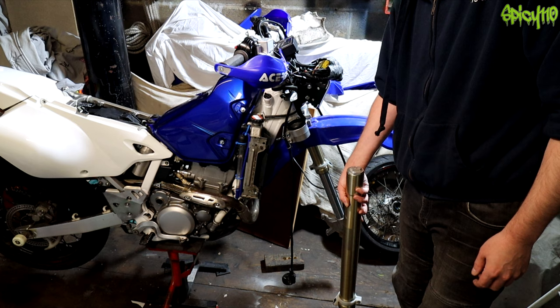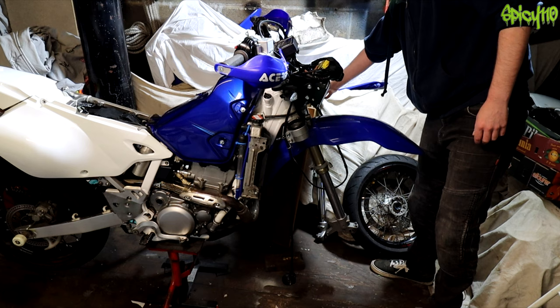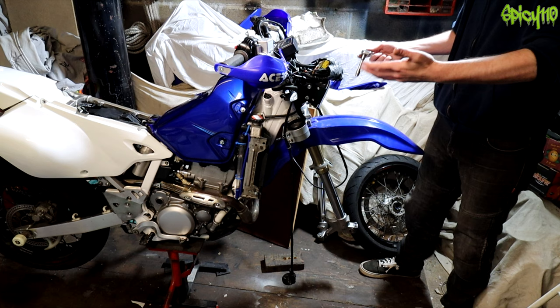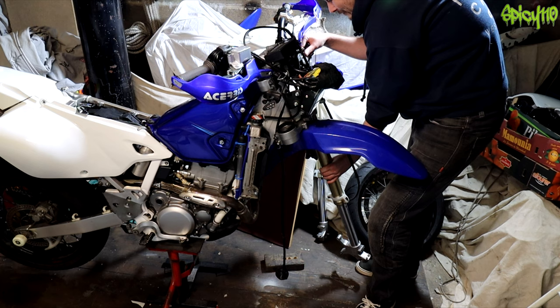I totally forgot - I'd only really lightly done up the pinch bolts. I feel like this bike is just becoming a meme - it's just me, year after year, battling with it head to head. See, that one slides out as well, no issues. Ow.